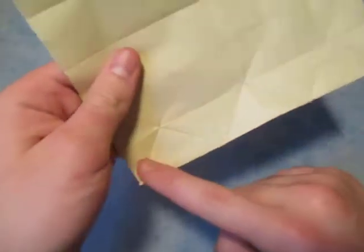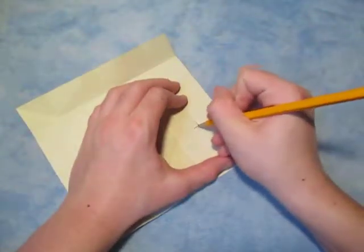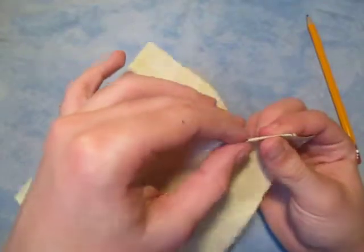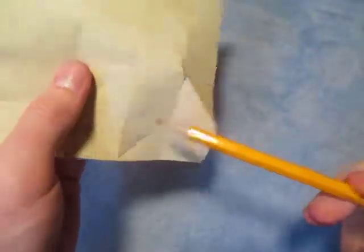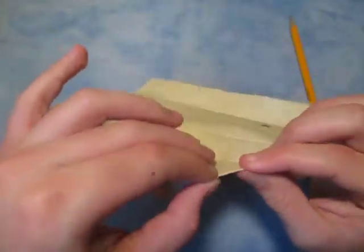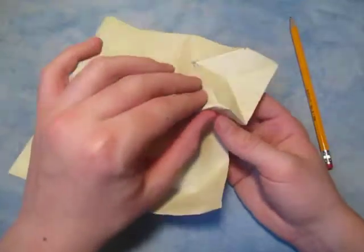This next row is going to look exactly the same as the first row, but mountains instead of valleys. If you are doing mountains, keep this side up — make sure the creases right here are valleys. We're going to make a diagonal mountain fold that goes from this intersection right there to that point right there. And now we're going to make one that goes from that point to that point — a diagonal mountain fold. And do the same thing all the way across.